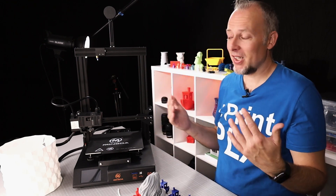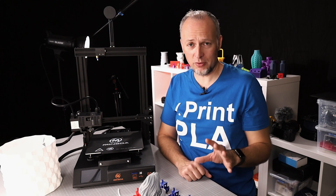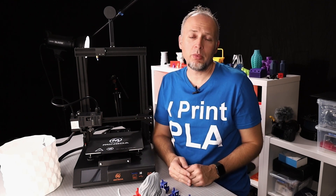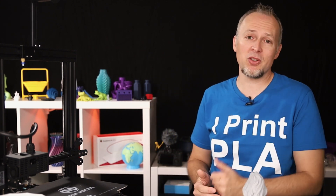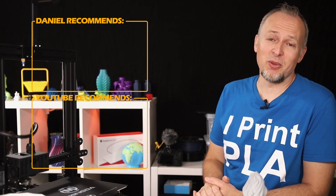For $180 I'd say it's a fair price. You're getting features you'd normally have to upgrade separately: a second lead screw, filament sensor, color touchscreen, 32-bit board, and direct drive. This printer has potential for tinkering and will work fine out of the box for beginners. If you liked this video, please hit like, subscribe, and hit the bell notification so you don't miss new videos. See you in the next one!